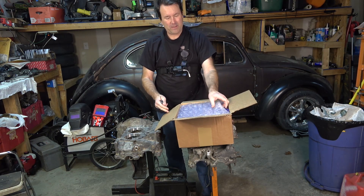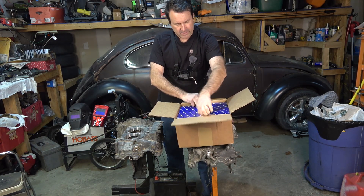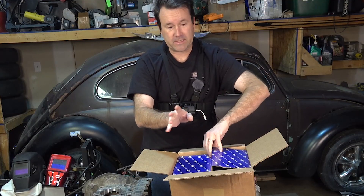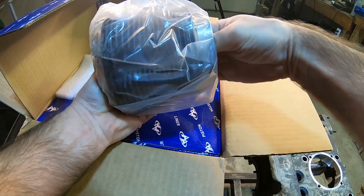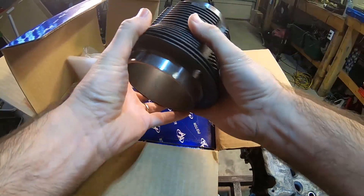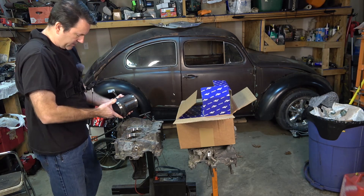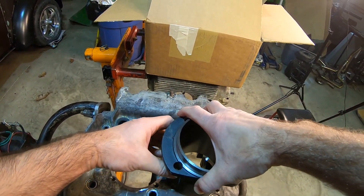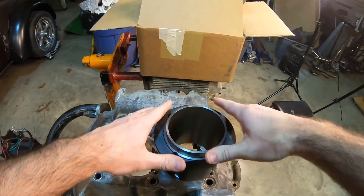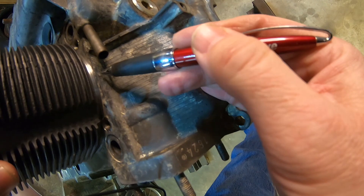Oh yeah, bubble wrap — gotta like that — a box inside of a box. Got it opened up without taking the box out of the box. Just don't drop it off the engine case — I shouldn't say that because last time I said that, it happened. They are nicely packaged and they look really nice. Let's check and see how they fit in the hole over here and see if Jim did his job properly. They fit in there nicely — slide right in.